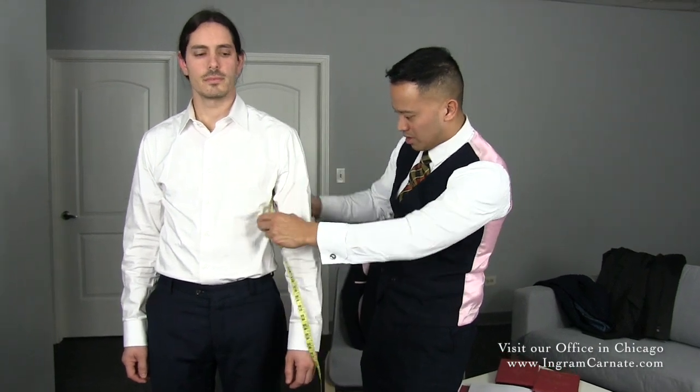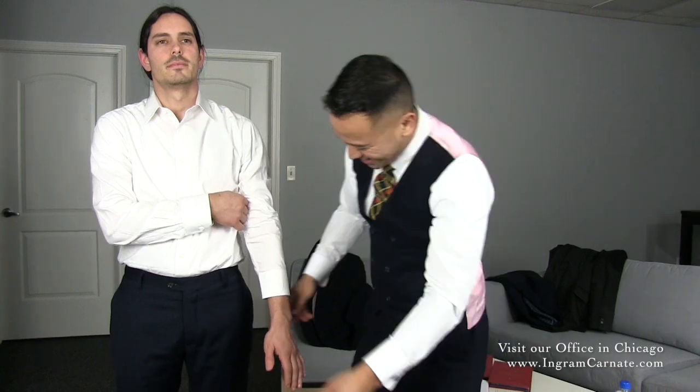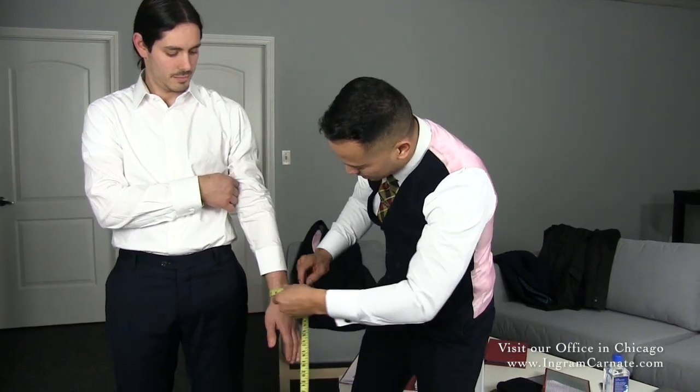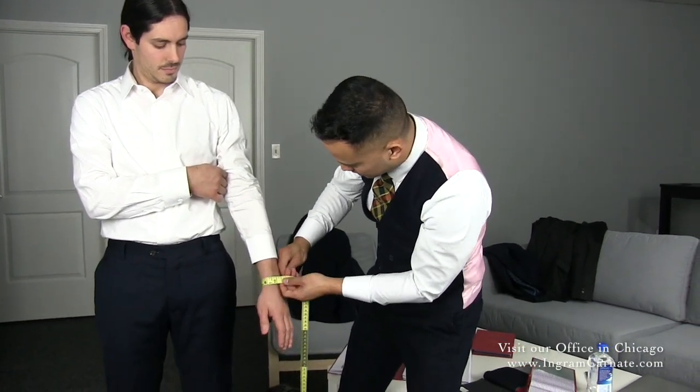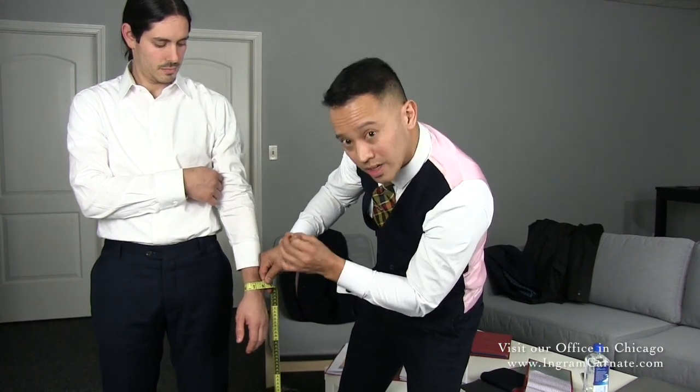The next thing I want to do is have Paul lift up his sleeve just a little bit. I want to be able to make sure I get this nice and snug right here at the wrist. I'm going to take two fingers underneath, take the measurement, and there you have it.